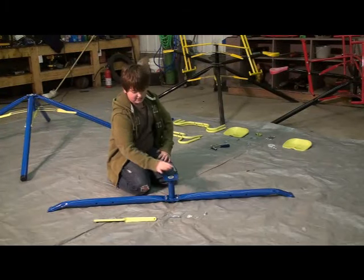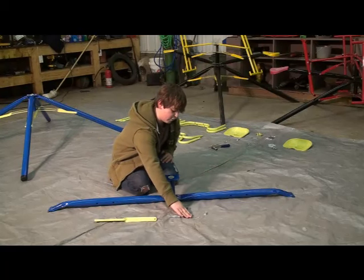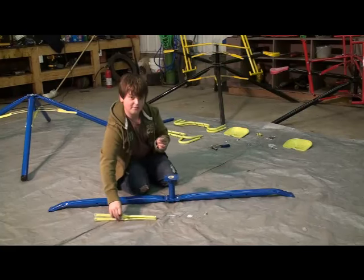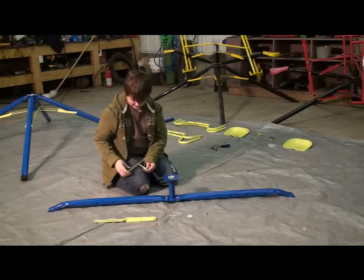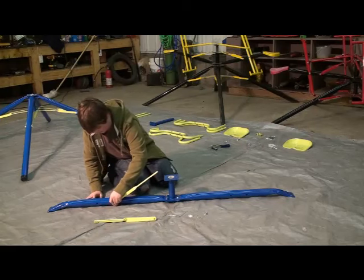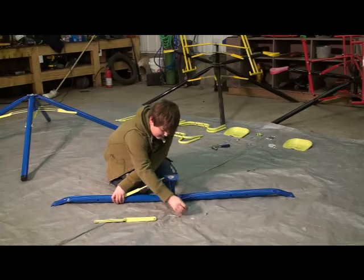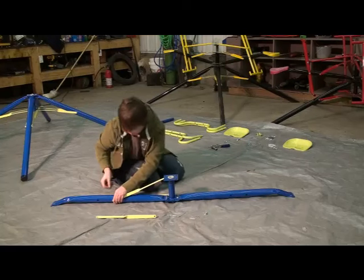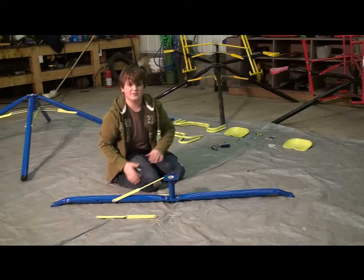Now that you have the arms bolted to the hub, the next step is to bolt the braces to the arms. You're going to need four bracers, two medium size bolts, four plastic washers, four metal washers, and two nuts. First step, take one of the medium bolts, slide a metal washer onto it, slide it through a bracer, slide a plastic washer onto it, and slide it through the first set of holes coming from the hub. Then add a plastic washer, another bracer, a metal washer, and a nut. Do the same thing for both sides.